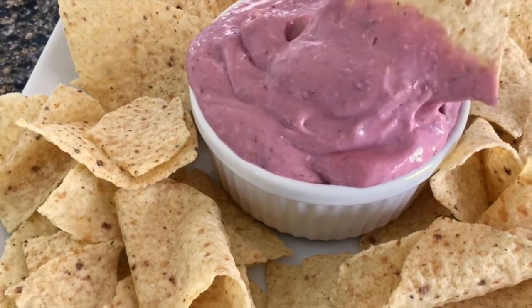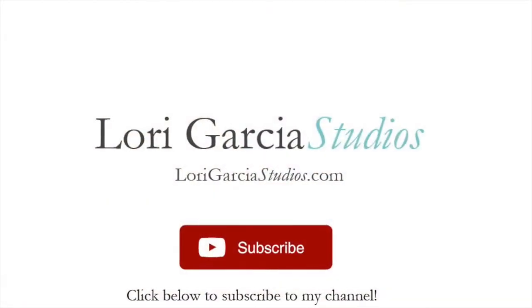Thanks for joining us. Until next time, I'm Lori, and this is Lori Garcia Studios. We'll see you next time.